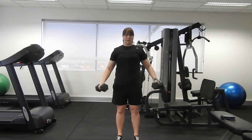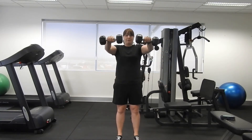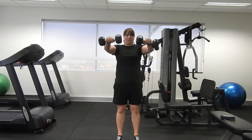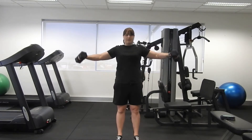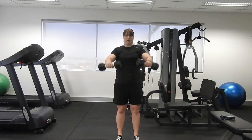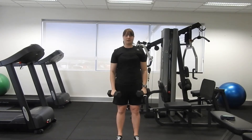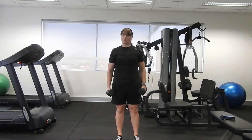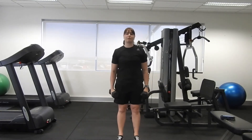Keep every movement in line with that shoulder height — we're not going to go any higher than that please. Another alternative for you is just a single arm one at a time. Excellent — give the shoulders a bit of a roll. Starting to feel that already!